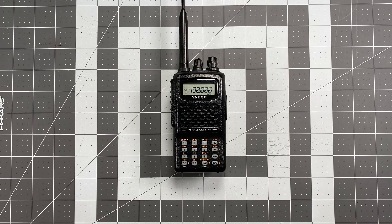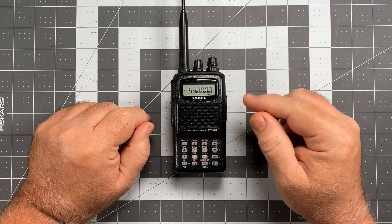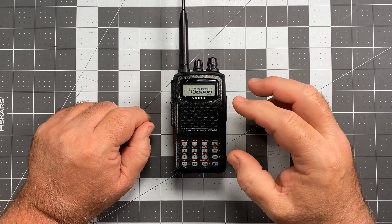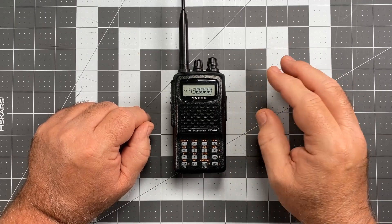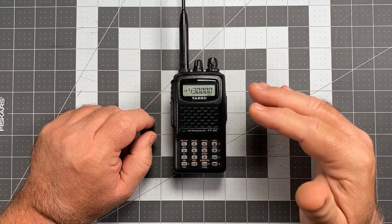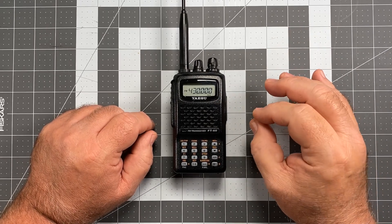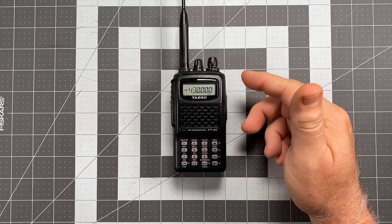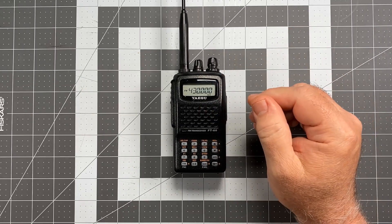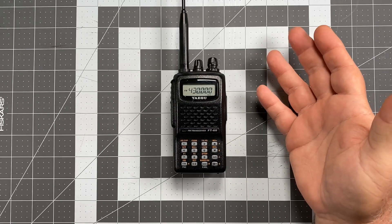Hi, this is Scott, Kilo Sierra 6 Delta Alpha Yankee, and for today's video we're back with another Yaesu FT60 operator series video. We're going to start programming memory channels into the radio. As a reminder, this radio has been reset to its factory settings, so the VFO is showing 430 megahertz, and there is one memory channel existing on the radio, also at 430 megahertz.